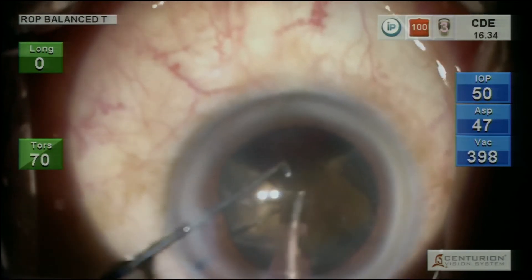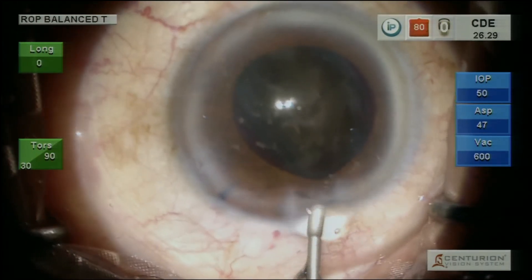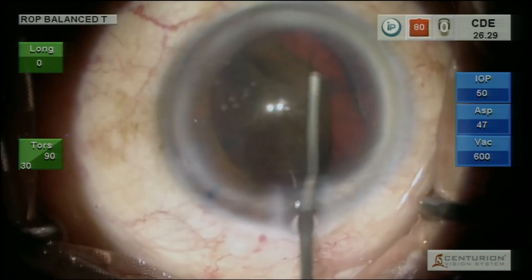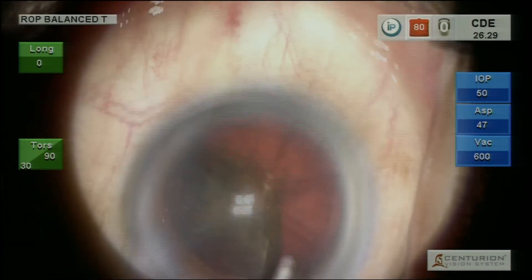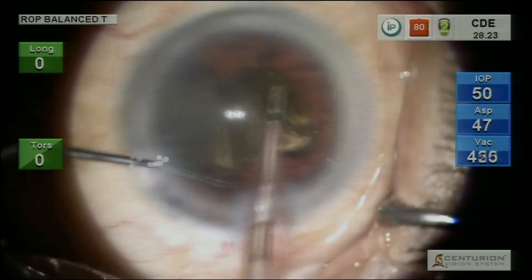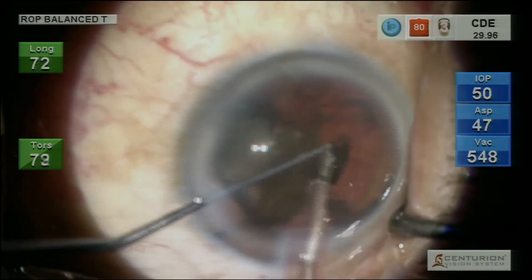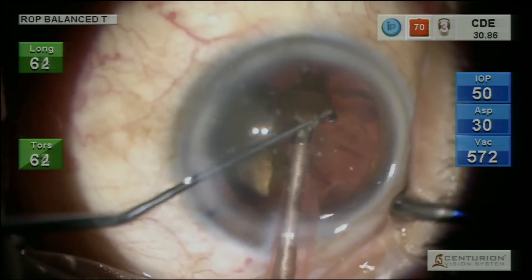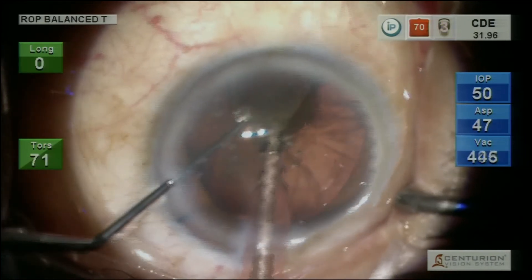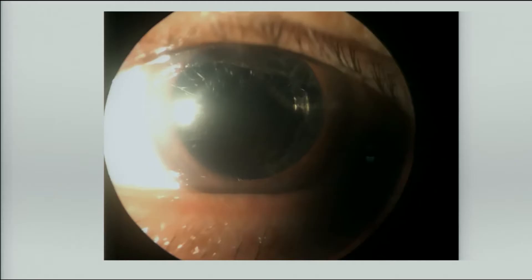Dr. Mahipal was talking about clear corneas — I'll show you what clear corneas are in this black cataract. Working at a deeper plane, using visco again, because at all times you have to protect the endothelium. The chamber is adequately deep now. CD, no doubt, is 26. You see how the chopper scaffold is working — you are keeping the nucleus piece away from the endothelium. Here the technique matters, not things like femto, because ultimately you have to protect the endothelium. Once that is done, the last piece is also managed with high fluidics, with the chamber adequately maintained and the bag taken care of by the visco.